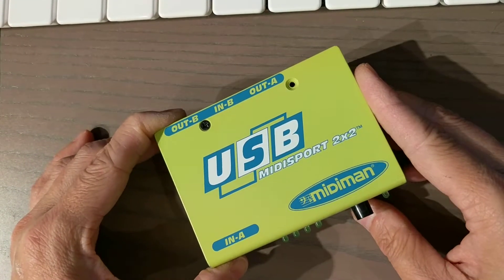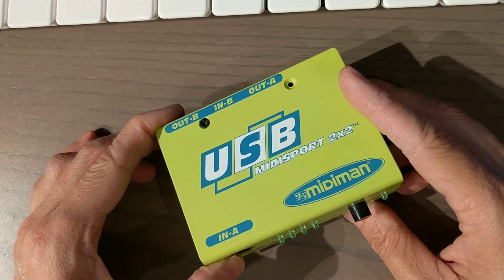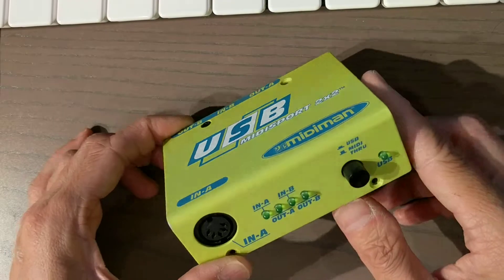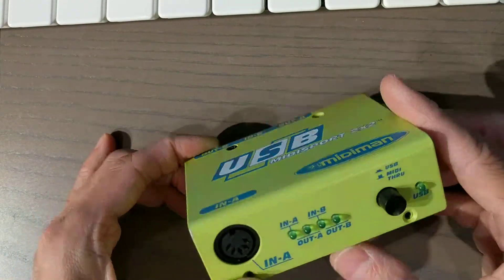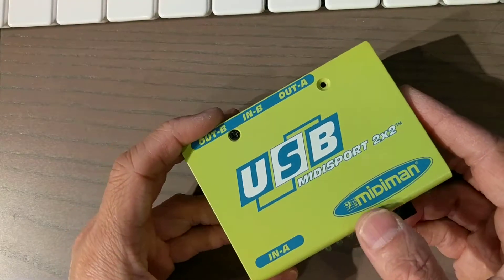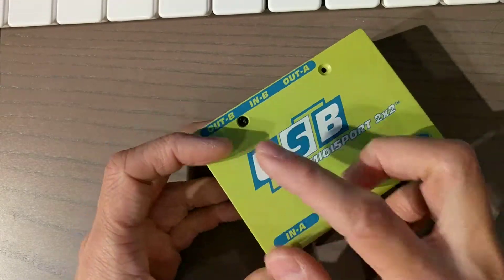I bought this back in 2002. I believe this interface is still made by M-Audio. This interface has two MIDI ports — two in ports and two out ports.